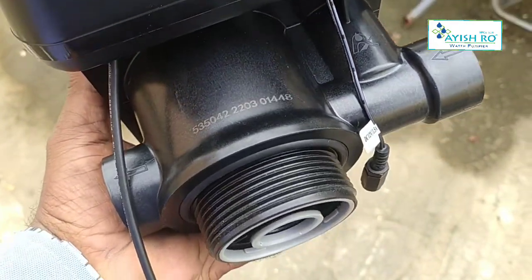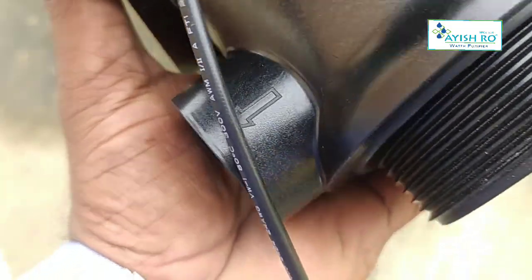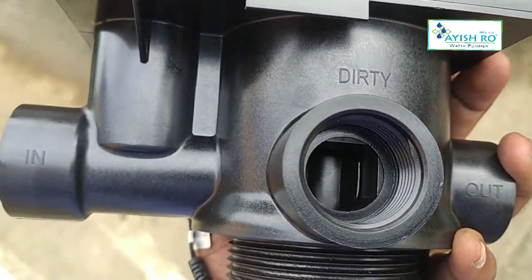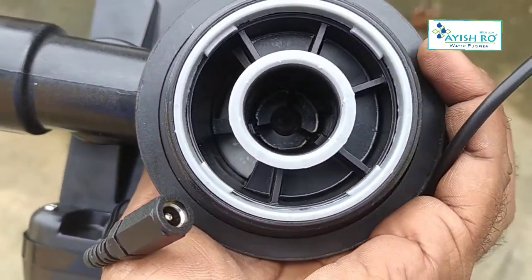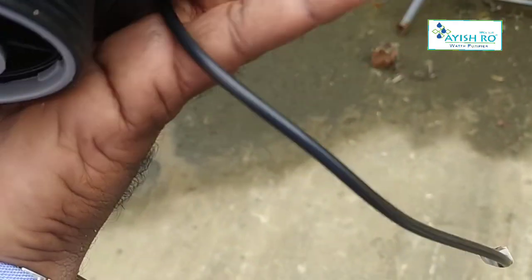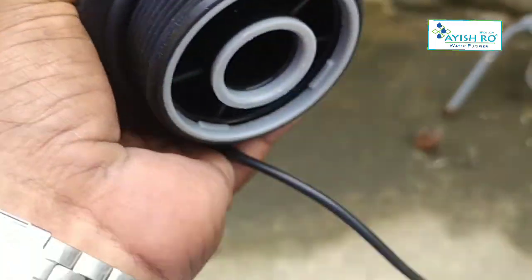This is a valve. This is a fully automatic iron removal plant with a 4,000 liters per hour flow rate. This is an automatic valve. The inlet and outlet size is 1 inch diameter. This is 3-way: inlet, outlet, and drain. You can see this is the bottom with a neck thread and filter.